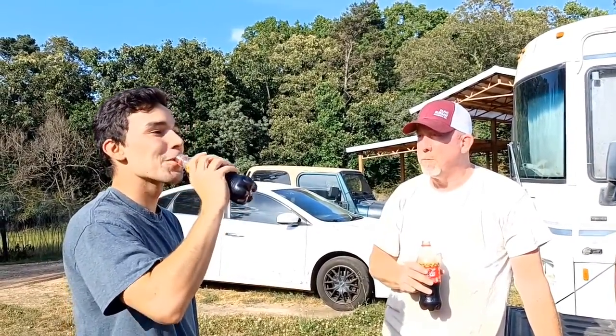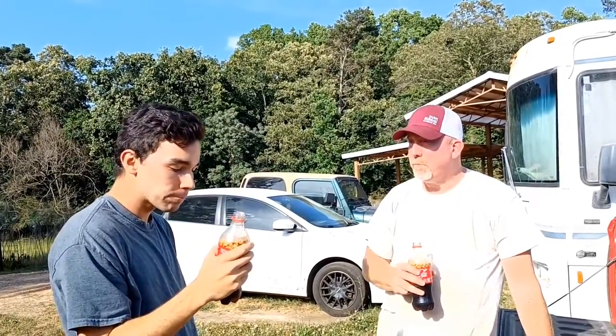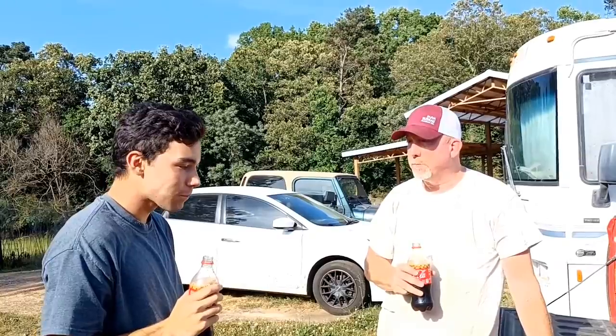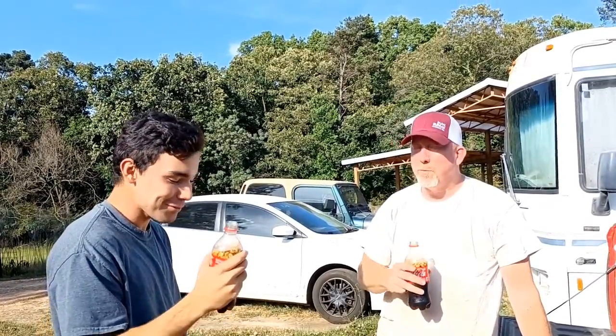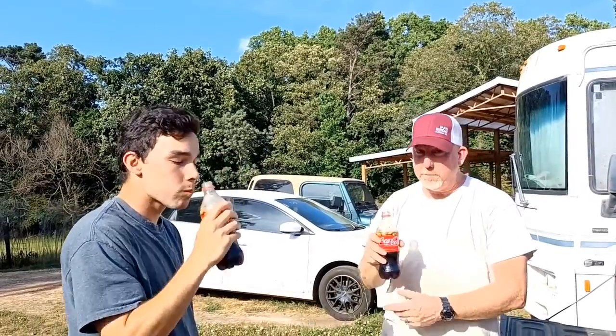Get any peanuts? Pretty good, huh? Pretty good, huh? Peanuts and Coke — it's the best.